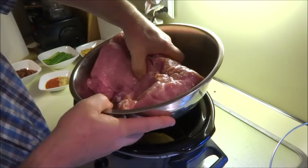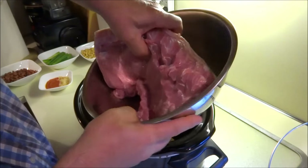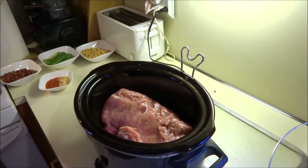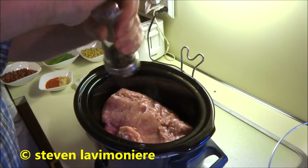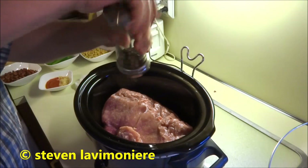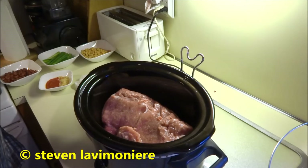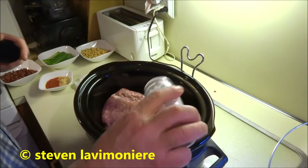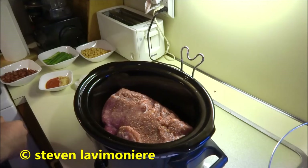I got the piece of meat all cleaned — it's got a fat cap, I'm gonna leave the fat on the bottom. Put it right on the bottom. It's a heavy piece — oh yeah, look at that. Man, that's looking good. I'm gonna put some seasoning on there right now. I'm thinking it's gonna work. Put some of the steak seasoning on there. Oh yeah, next level mama, next level.